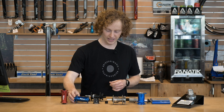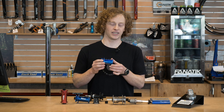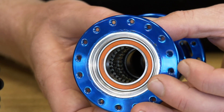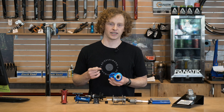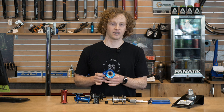You've probably heard about or seen the video about the previous generation Onyx Hub. This is one of the only completely silent hubs on the market and it uses a unique engagement system that uses sprags instead of any sort of ratcheting mechanism. What that allows for is instantaneous engagement the second you put any pressure on the pedals, and no noise at all.